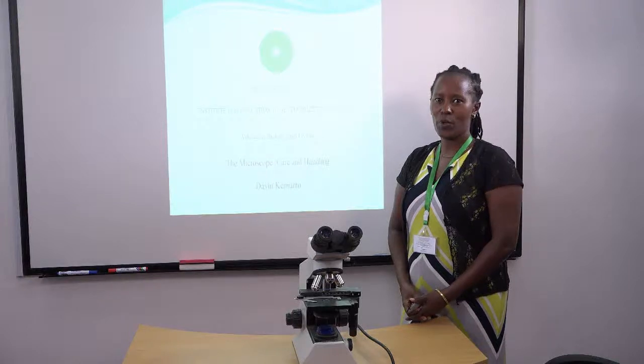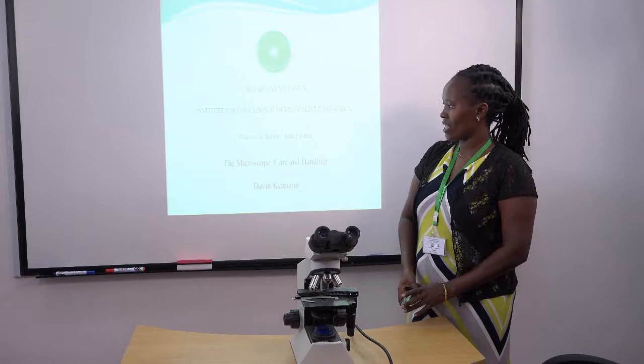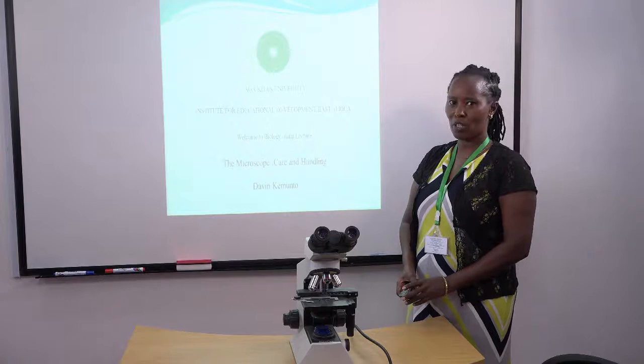Hello viewers, welcome to a biology mini lecture. Today's lecture is about the microscope, specifically on caring and handling of the microscope. My name is Davin Kemuto, a student of Aga Khan University.